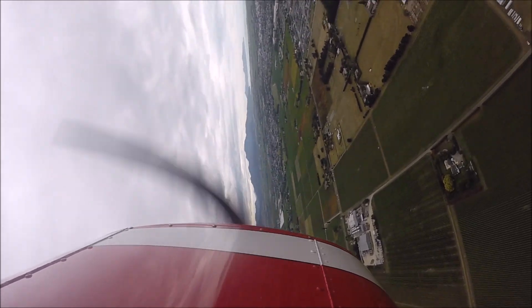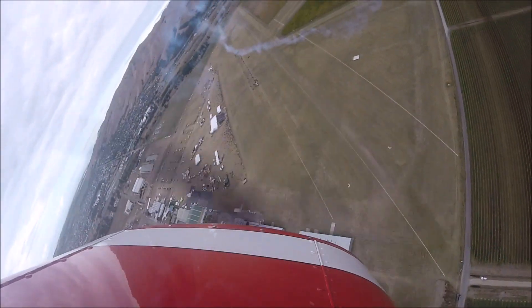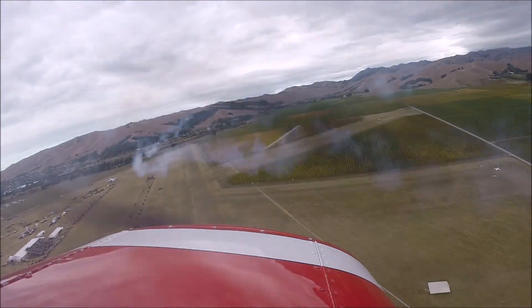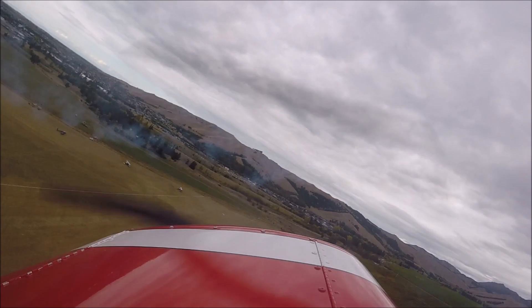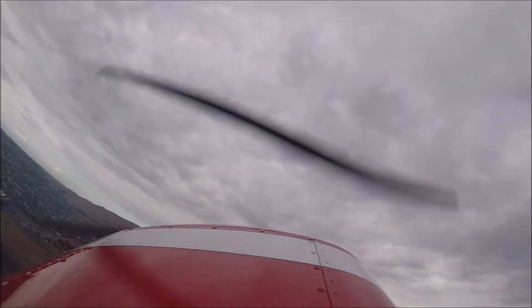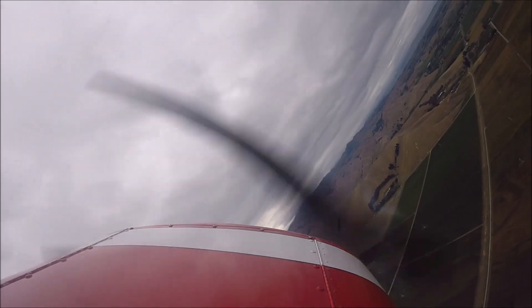I think you'll agree that he puts on a pretty good display in this aircraft — it's a lot more energetic and doing a lot more things. There he's giving you a nice presentation of the aircraft, and a nice pass. This aircraft has quite a lot of history.